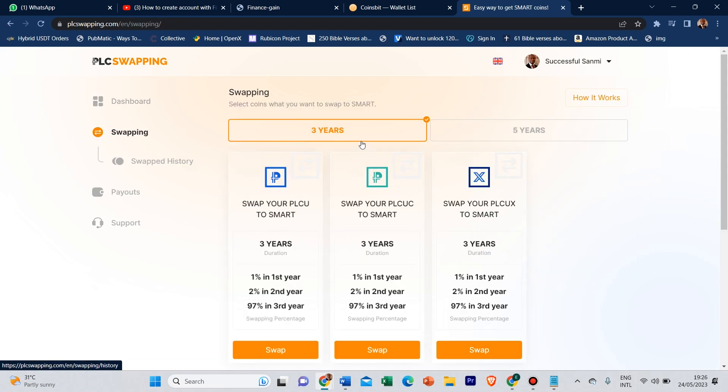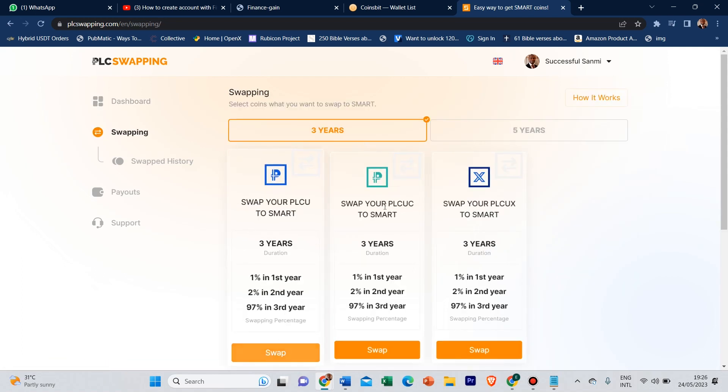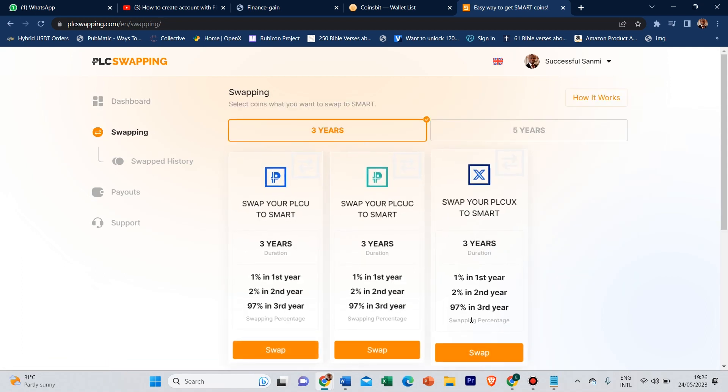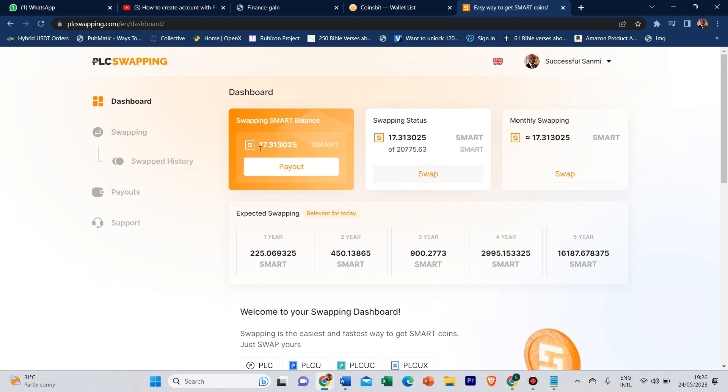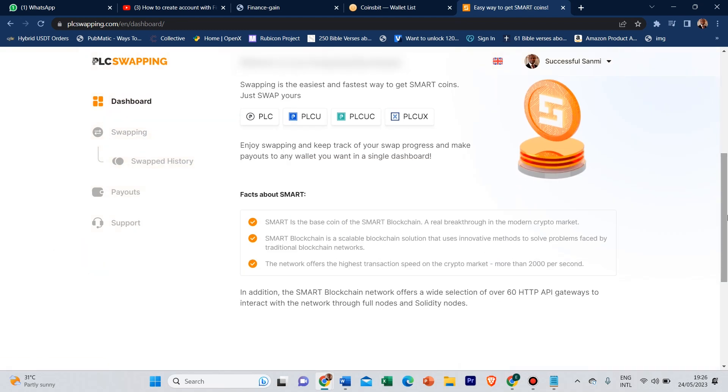So that is how you can swap your coin to the mother coin — whether it's the PLCU, PLCUX, or PLCU Classic, either three years or five years, the process is the same. If you have any questions, you can always reach out to the office line which is 08111454570. Thank you all, see you next time, bye bye.